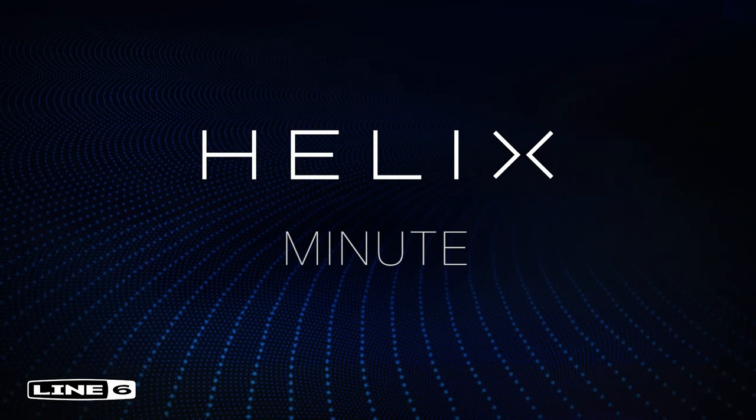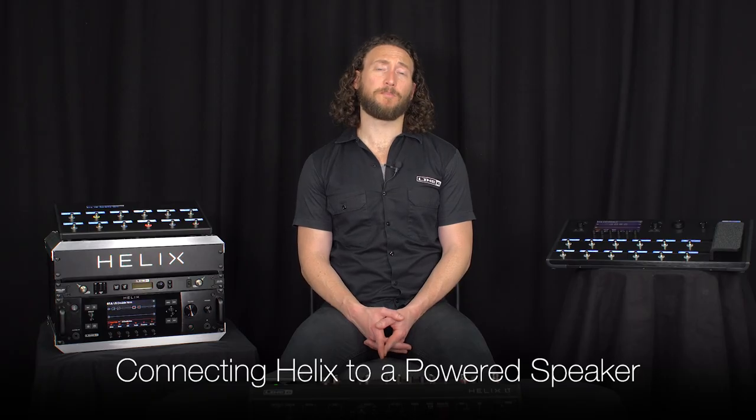In this Helix Minute, we'll show you how to connect a Helix family product into a flat response powered speaker.